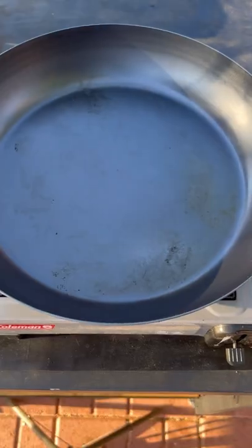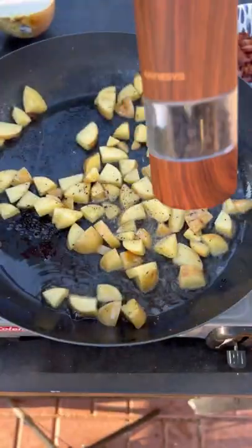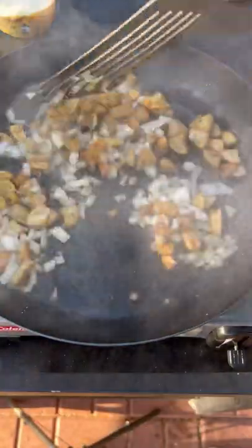Now on a skillet, throw in your bacon first. Once it gets nice and rendered out, remove it. Potatoes go in. Once those get nice and tender, throw in your onion.